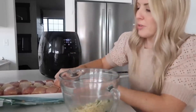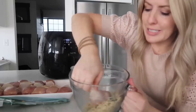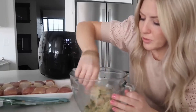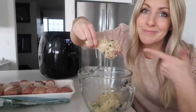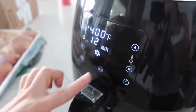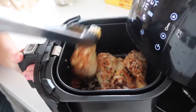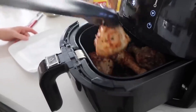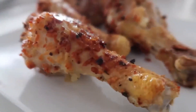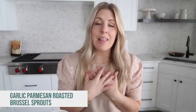The air fryer is preheated and ready to go. Take one drumstick and roll it around in the mixture — you want to coat the cheese and seasoning as much as possible. You have two options: you can leave the skin on or off. Once they're all in, set it to 400 degrees for 12 minutes and push start. Then flip them and go for about 10 more minutes. When they're all done, pull them out — that looks amazing!